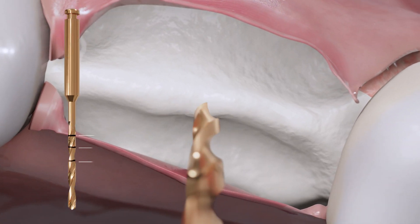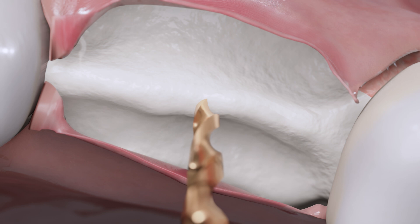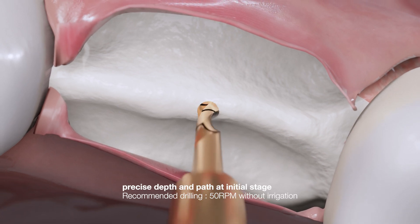Marked lines on the initial drill represent the length of the inserted drill. The first line means 8 mm, the second line is 10 mm, and the last line is 12 mm. It makes a hole with precise depth and path at the initial stage.